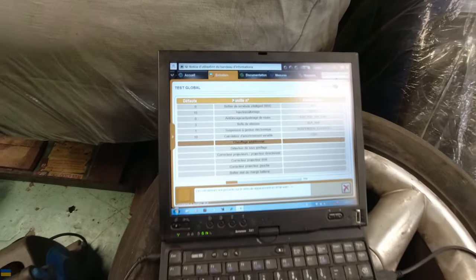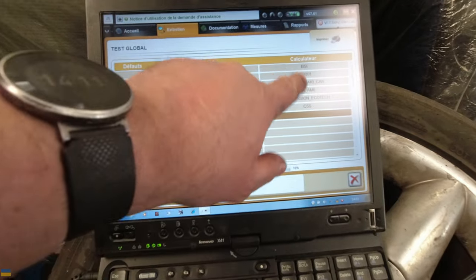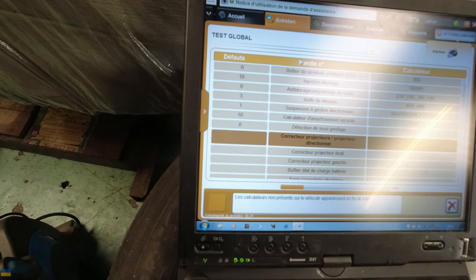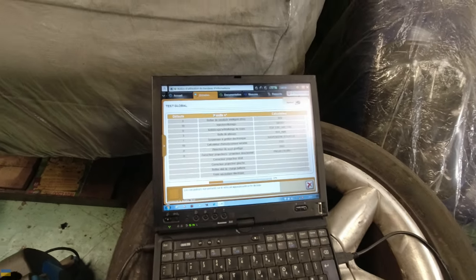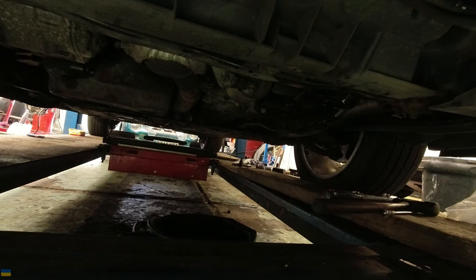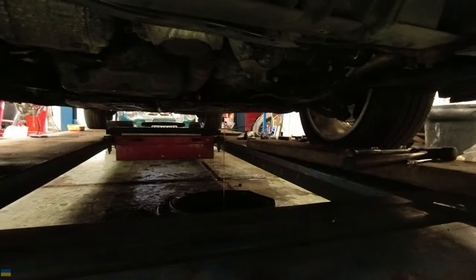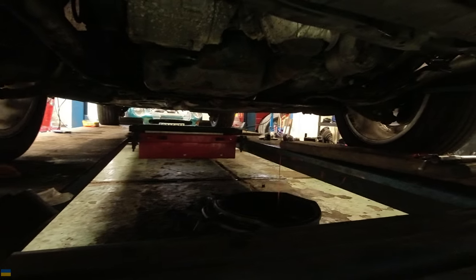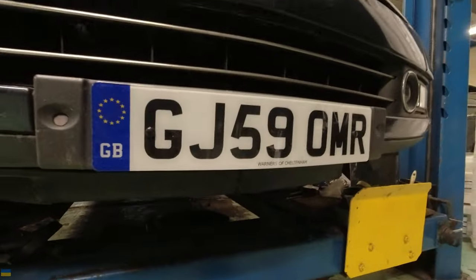At the moment it's just going through all the systems, checking everything, seeing what's wrong with it. This is the type of ECU it's got and the number of faults it's found — 10 with the injection. So hopefully something meaningful will come out of that. There's still no oil coming out of here so I need to keep putting it in.